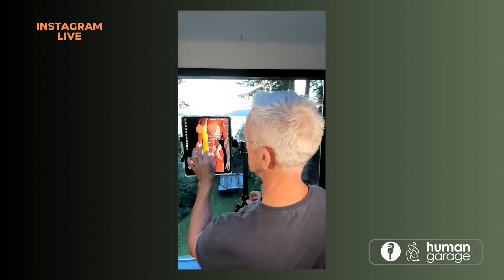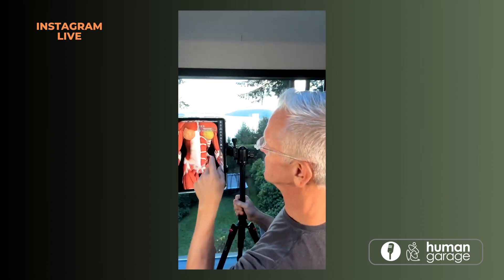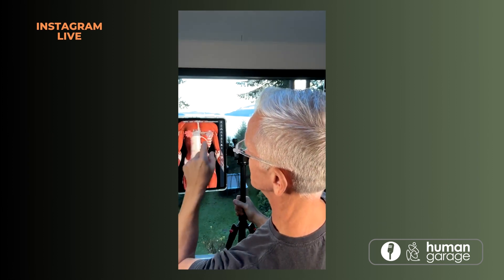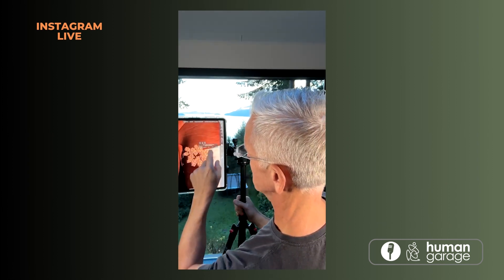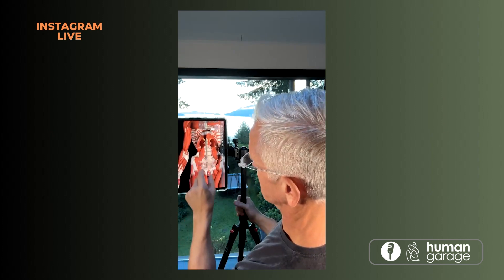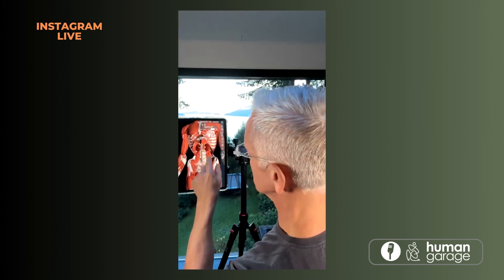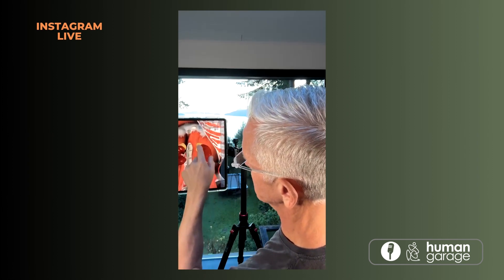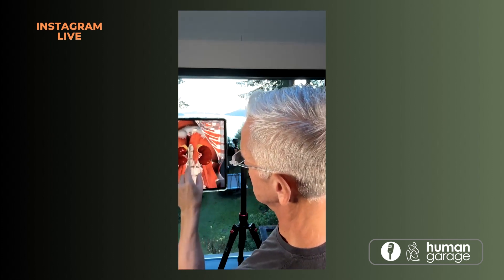Let's talk about autoimmune. This is a female body on the anatomy app — I often take the outer layers off like this. Now this is your kidneys. Most people don't know that your kidneys sit right underneath your diaphragm.